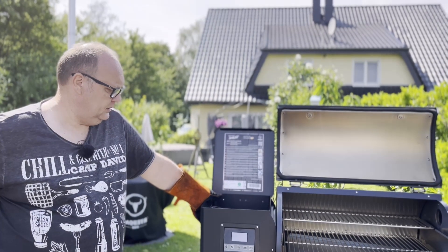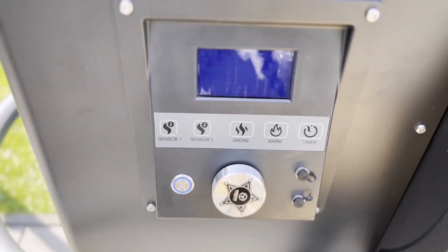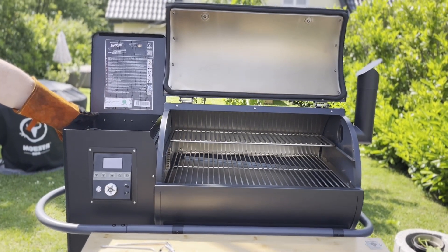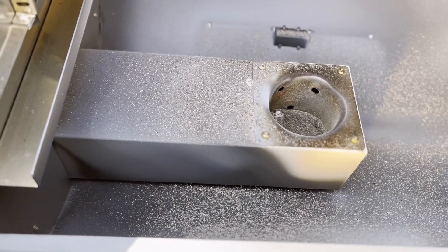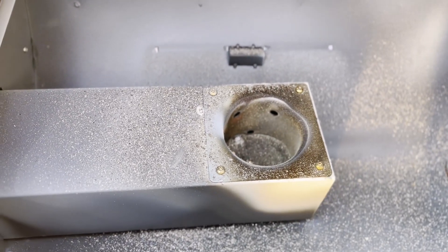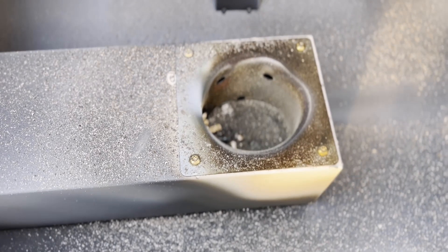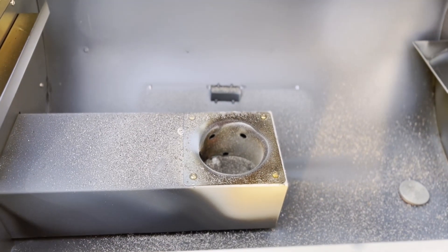Der Ventilator ist still, das Display ist aus, und der Ring ist wieder auf blau – wir sind unter 75 Grad. Jetzt nehmen wir die Roste raus und schauen, wie viel Asche im Innenraum ist. Ein bisschen Asche hat sich gebildet, aber nicht zu viel – das hält sich wirklich alles in Grenzen. Zum Saubermachen wird das einfach ausgesaugt, dann packen wir den Hitzeschild wieder drauf und wickeln die Fettablage in Alufolie ein.